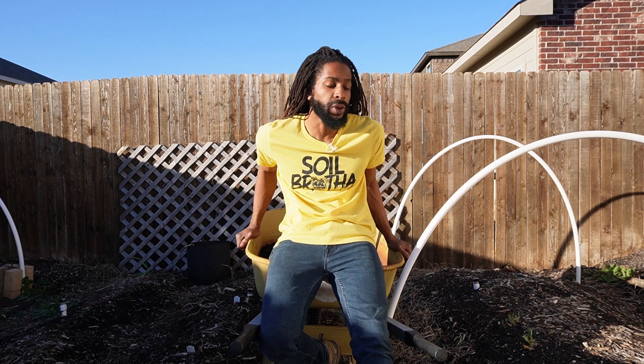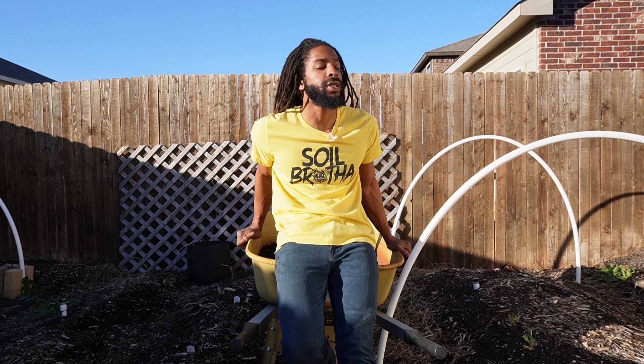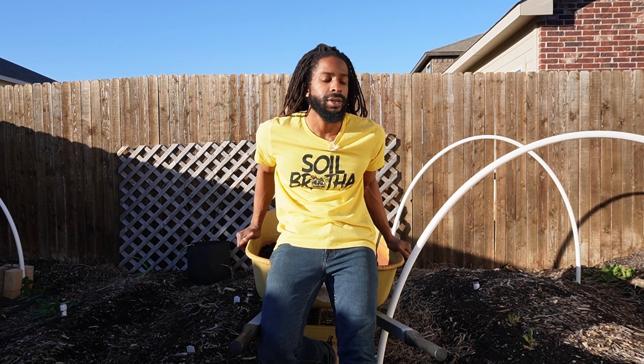What's up everybody? Farmer Q is here. We are finally back and we are ready for some action. Today we are pressing the reset button. We're getting out here and we're going to really get it done. We're going to top dress with some compost and we're going to get some amendments down, but it's time to get it back in action. So it's a beautiful day - let's not waste any time and let's get right after it.